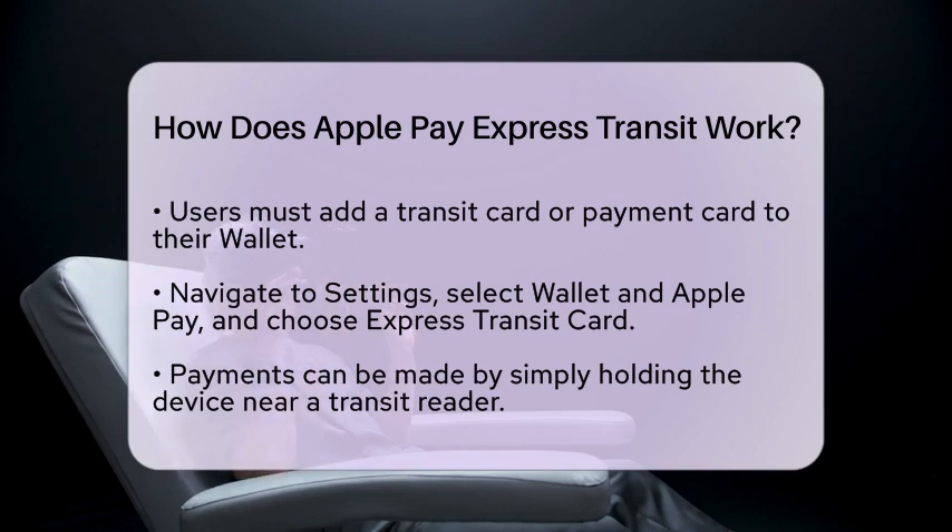The convenience of Express Transit cannot be overstated. You can pay for your fare just by holding your iPhone near a transit reader. There is no need to wake or unlock your device, which saves you time during your daily commute. Security is also a priority. Even though Express Transit does not require you to unlock your device for each transaction, it still uses secure NFC technology to protect your payment information.